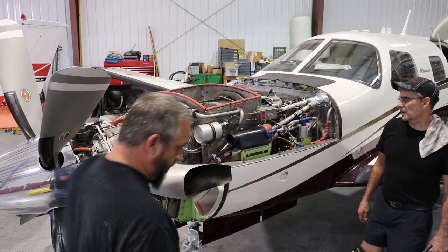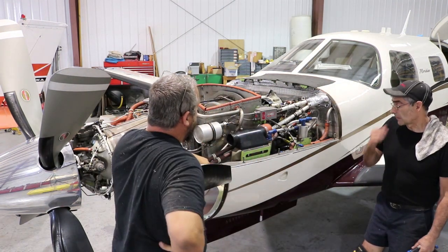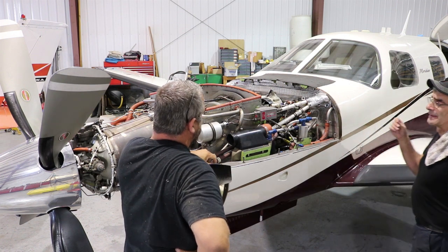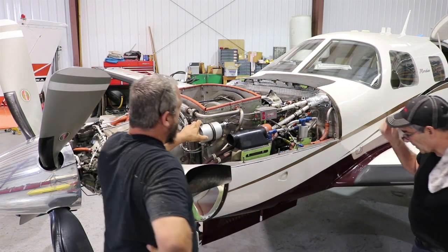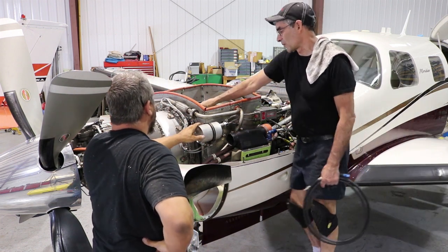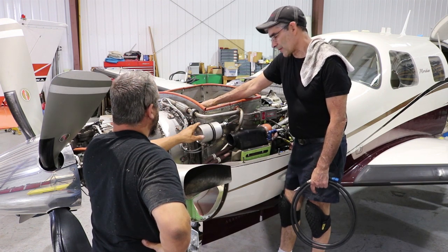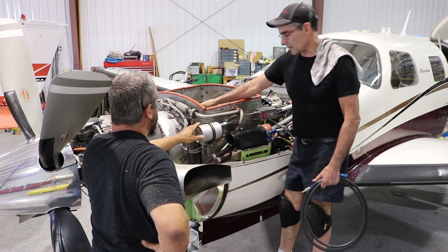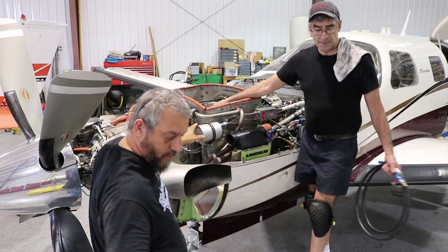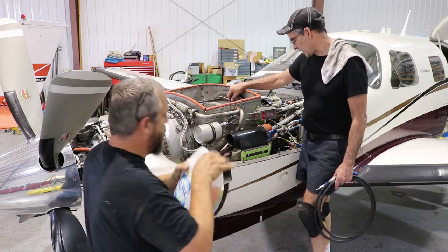We're going to do the compressor wash on this PG6. It's required for compressor efficiency. We're talking about an axial compressor and a centrifugal compressor in what's called the cold section of the engine. To maintain compressor efficiency, we're going to do what's called a compressor wash. We're going to use that Turco at six-to-one, and mix it up in the container. But the first thing we want to do is make sure that our wand is clear.